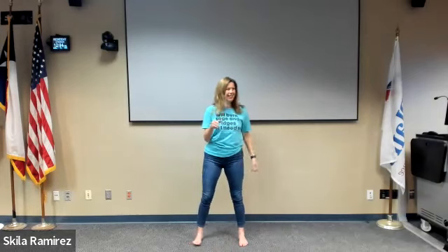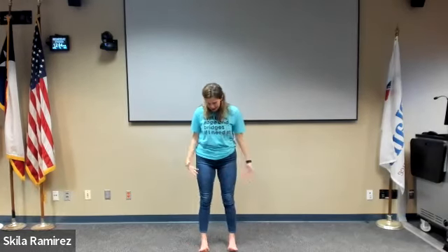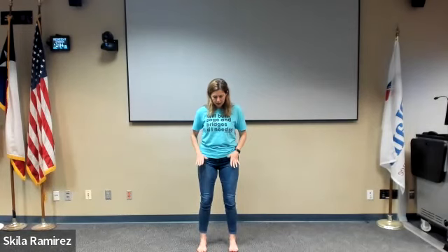Welcome to our total body reset. My name is Skyla. We're going to get started with some active breathing. Come to any comfortable standing position, just make sure that when you bend your knees the knees are going to go straight forward in the same direction as your toes.